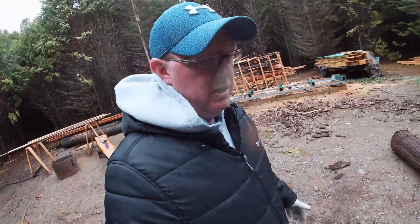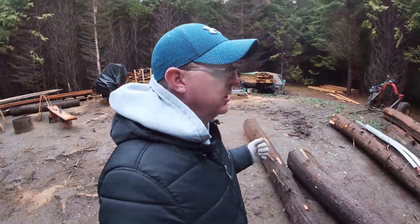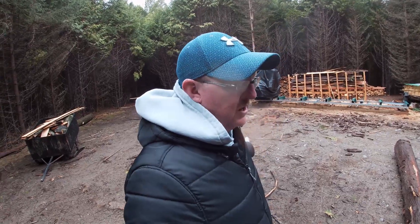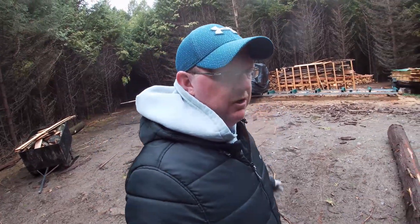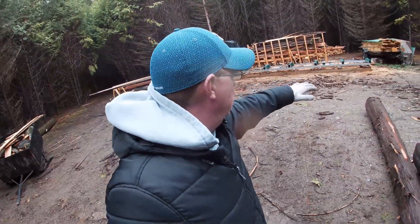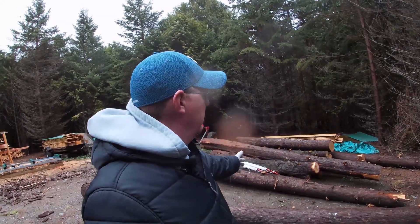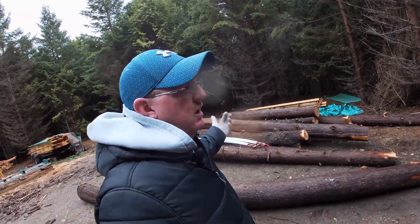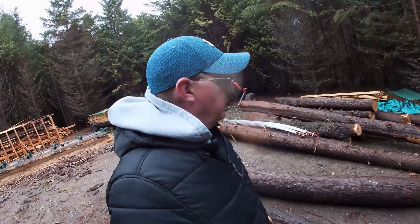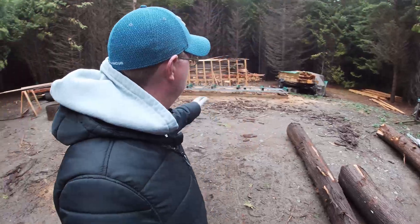The area in front of the mill has to be kept completely open at all times. It might be obvious or it might not, but you can never have stuff in front of the mill because that's always where you're bringing your logs in and loading them up. You always have to plan on having that area open enough to get logs onto the mill. And you need a decent-sized area to stack all your logs and room to maneuver them up onto the mill.